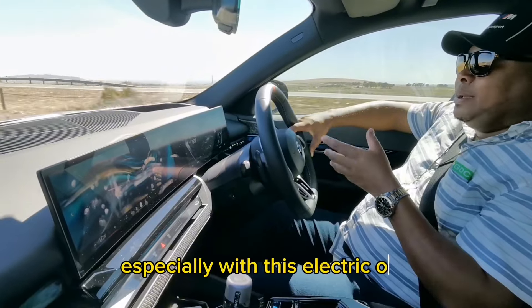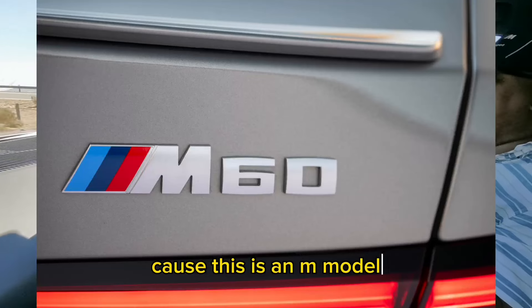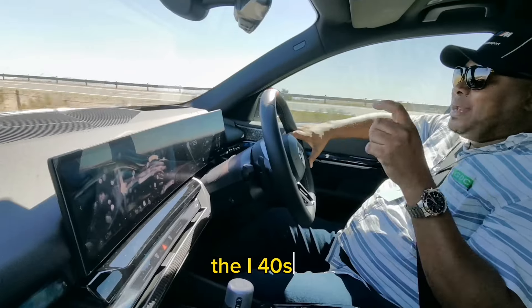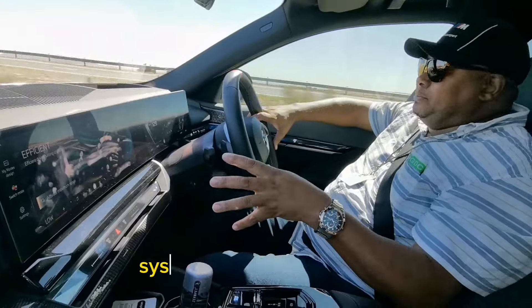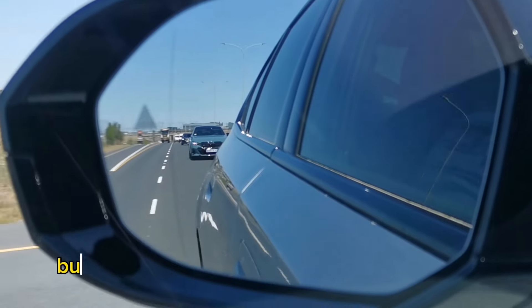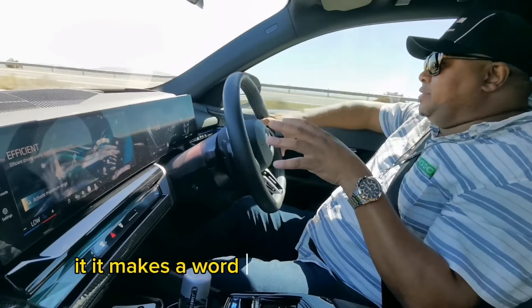Especially with this electric one — the one thing I do miss is, because this is an M model even though it's an I model, the I4 M50 has a Hans Zimmer sound system. That sound only comes on when you start it up on this one, but I wish when you put it in sport mode you'd get that sound here. It makes a world of a difference.